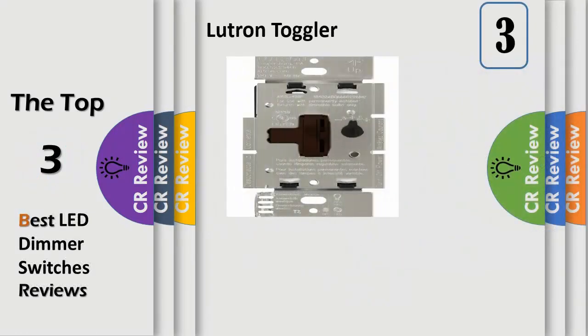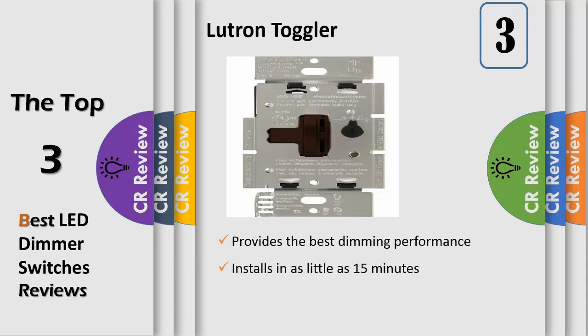Number 3. The Ariadne Toggle 251CL dimmer features advanced dimming circuitry that is designed for compatibility with most high efficacy light bulb screw and dimmable LED lamps, and screws. Dimmable compact fluorescent lamps CFLs are a great energy saving alternative to incandescent or halogen light sources.